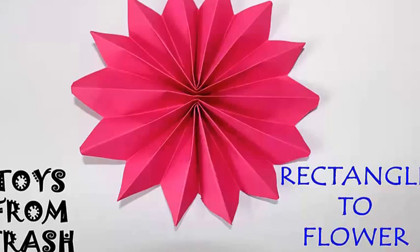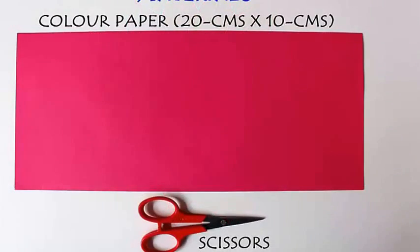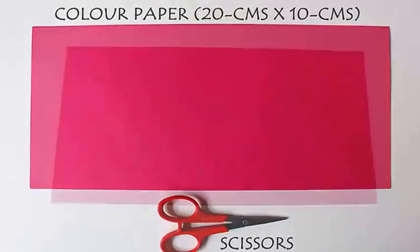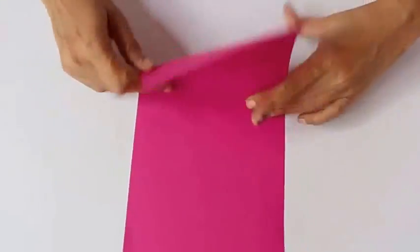Today we are going to make a very beautiful flower from a rectangular piece of paper. Take a red rectangle which is 20 cm long and 10 cm wide, which means the length is double that of the width.